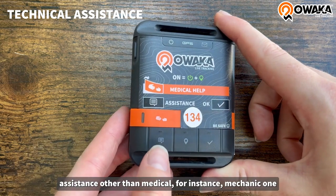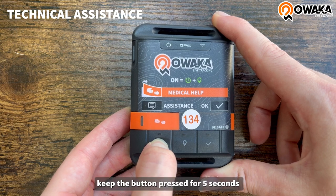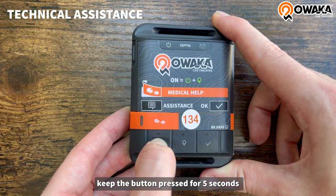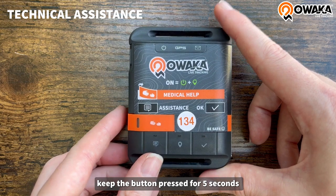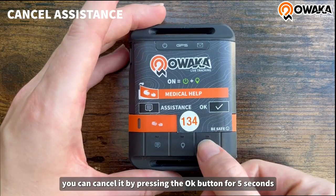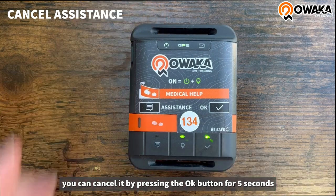To request assistance other than medical, for instance mechanical, keep the button pressed for 5 seconds. If your request was a mistake, you can cancel it by pressing the OK button for 5 seconds.